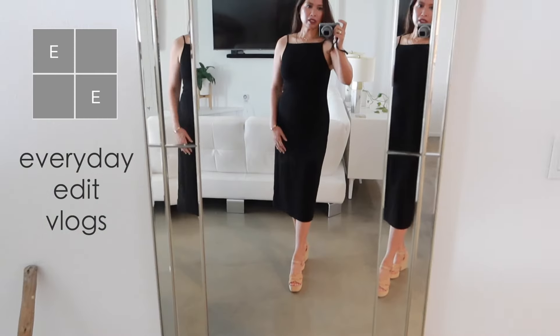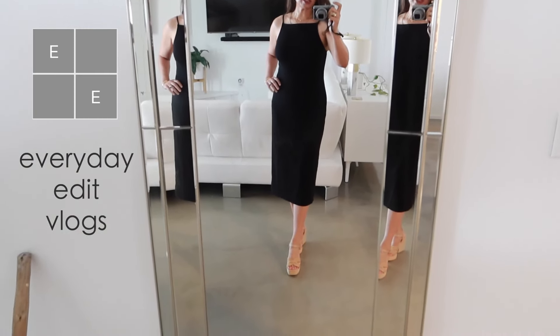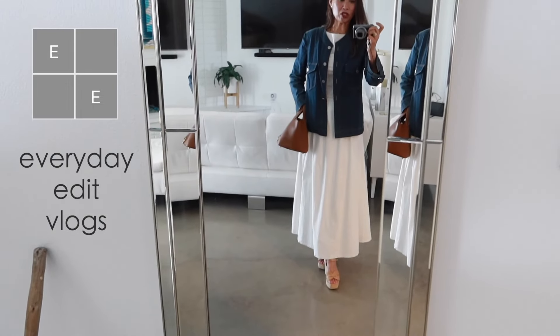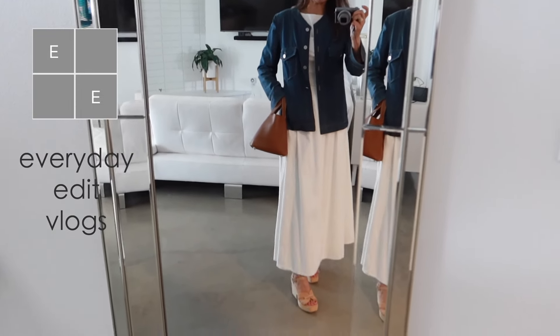This just might be the perfect clutch. You can really go in with something quite casual. This is my perfect 'just dressed up enough' kind of outfit that I like.